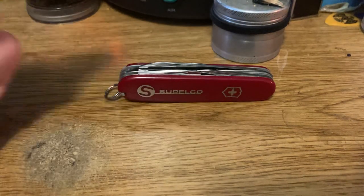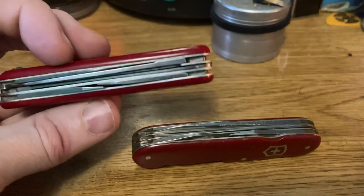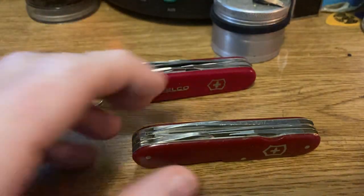Of course, the plastic handles can break, but the thing is the plastic handles can fall right off and the knife will still function perfectly fine. It'll just not be quite as stylish with its dashing red covers.